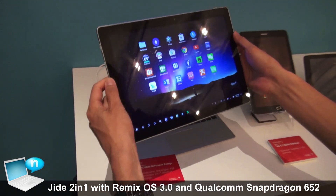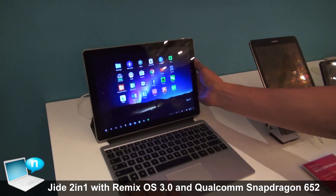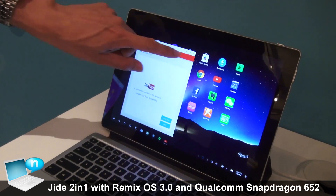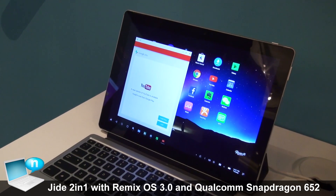It's running Android 6.0 and also Remix OS 3.0, which we are going to launch very soon. It has two cameras: 8 megapixels on the back and 5 megapixels on the front.